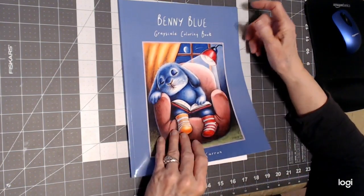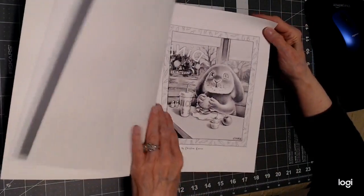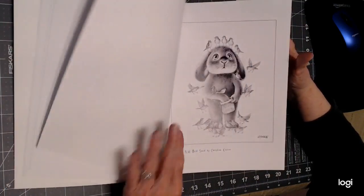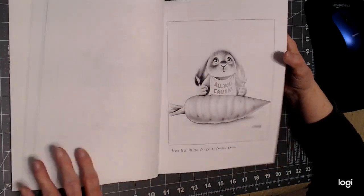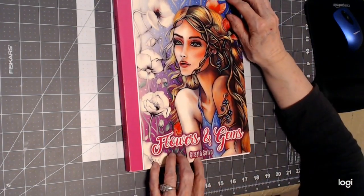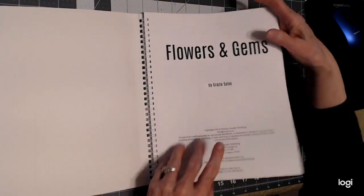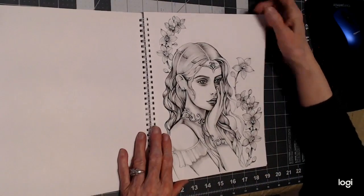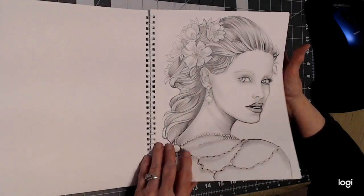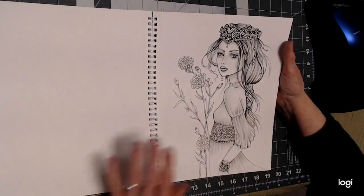Then we have Christine Karron — Benny Blue. There's another Benny Blue book and she has two out, maybe more. We have this cute little bunny Benny Blue whose grayscale is sort of simple — the pictures are simple but adorable, and I'd recommend this one. Then I have Flowers and Gems by Gracia Salvo — another great grayscale, a spiral-bound book featuring beautiful women. You could use markers or even pencil on it. I'm going to use all four mediums at some point depending on the picture selected.